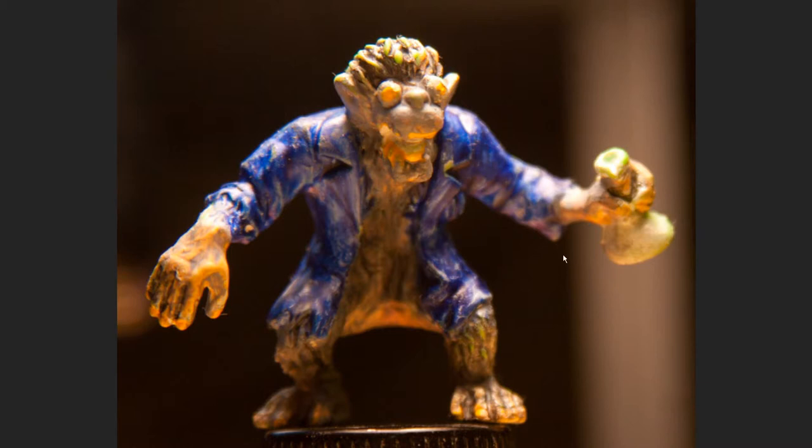Here I painted a blue — the only blue I have — and almost dry brushed it, rubbing it in just to help see all the curves. Then I did a grayish-brown on his skin, mixing the color directly on the figure while painting. That's how that turned out.